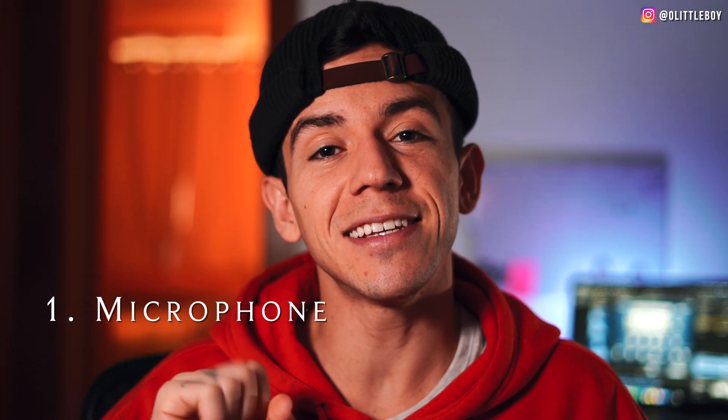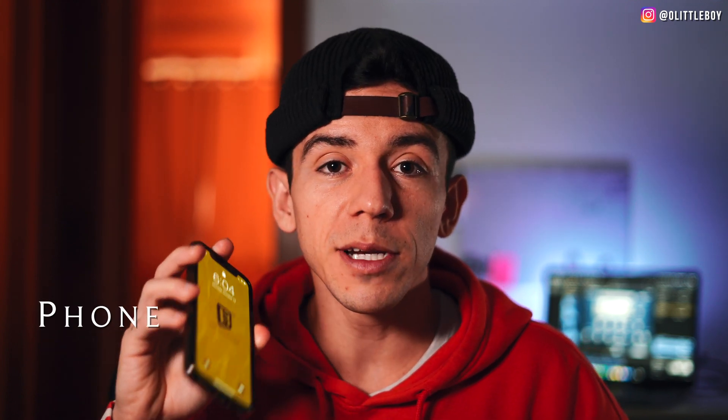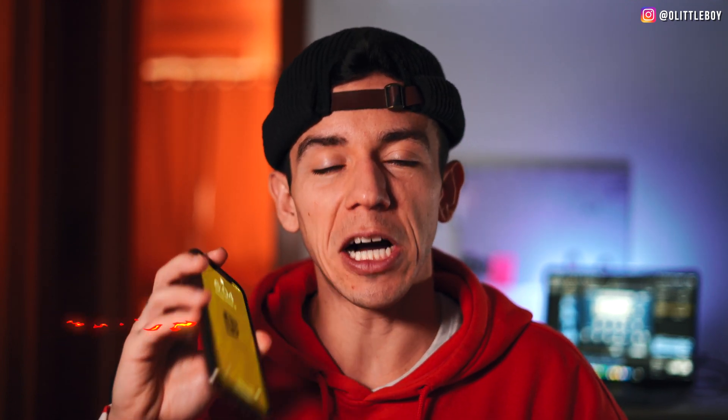The first thing you gotta do is make sure that you have a microphone. It doesn't really matter if it's high quality, cheap, or simple. And if you don't have a microphone, everyone has a phone — we have the ability to record high quality audio and sync it later. It's very easy. If you don't know how to do that, I have a video right here.